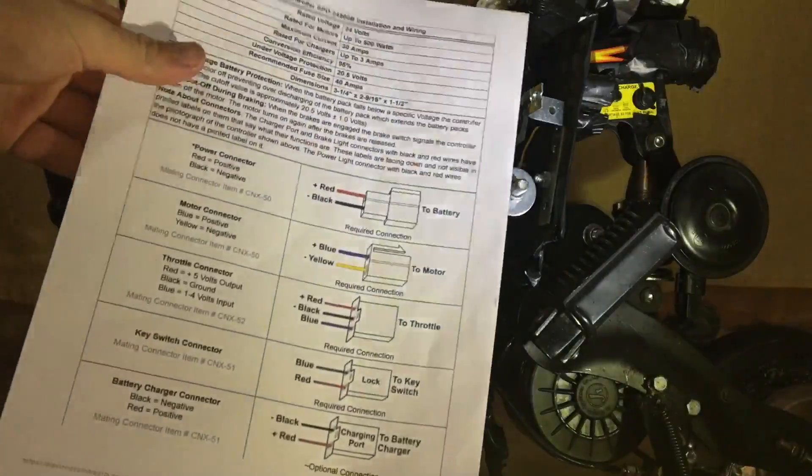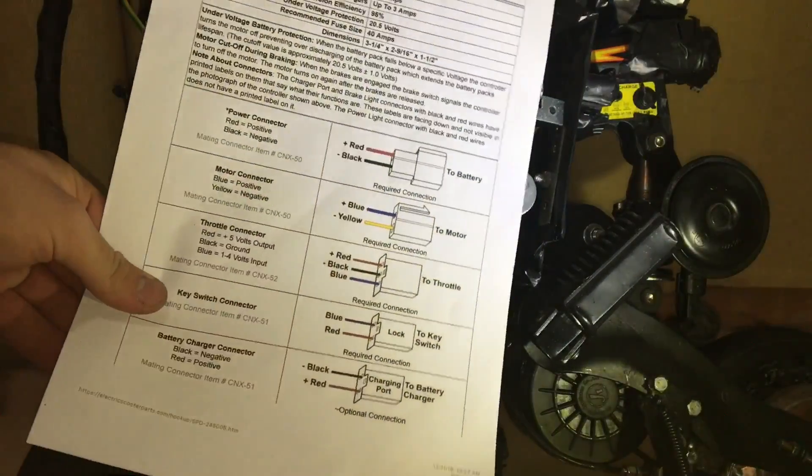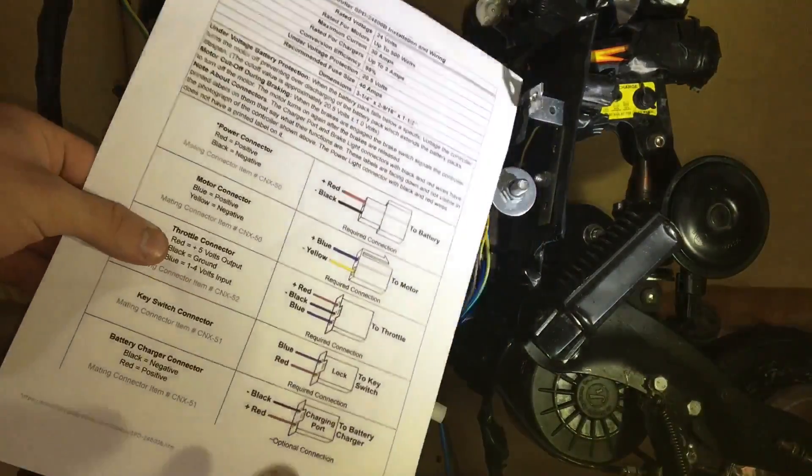Ok so now let's move on to the wiring. I'll start by connecting this wire cable first and as you can see from the wiring diagram, it has a 3 wire cable.